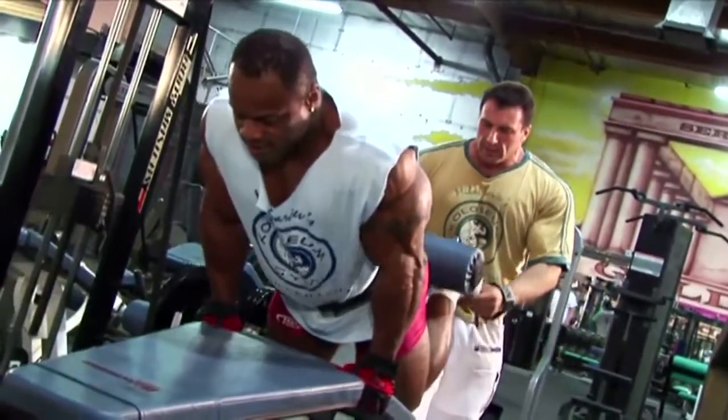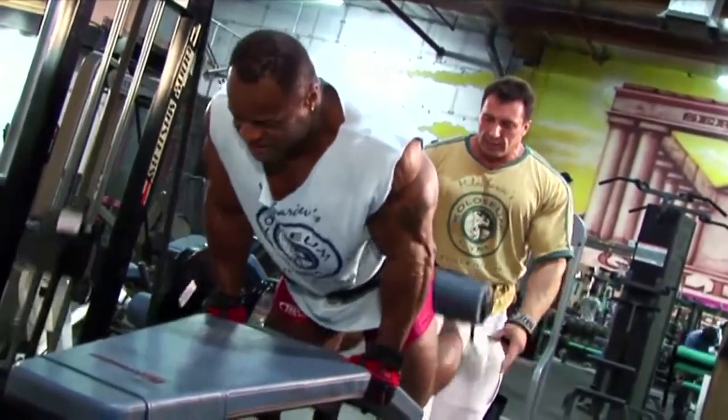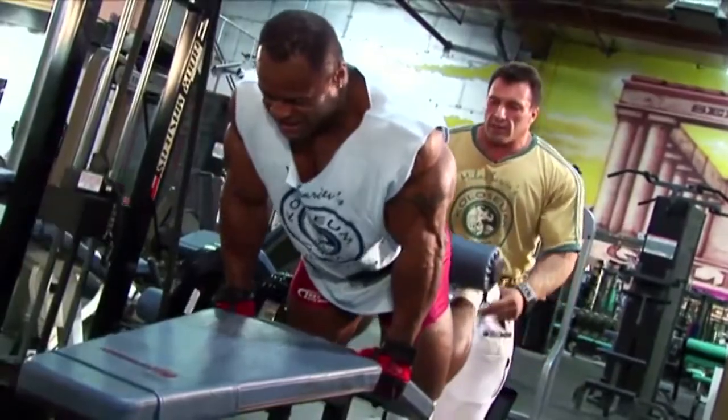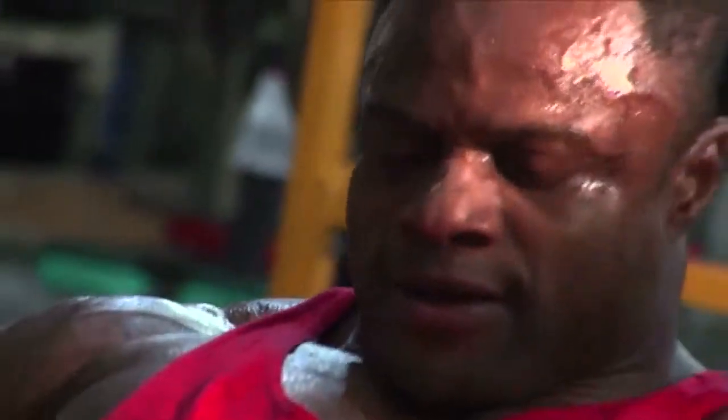A little bit higher. Squeeze, yes. Super slow and squeeze. Super slow and squeeze. And let's give Silvia... Squeeze it. Squeeze it.